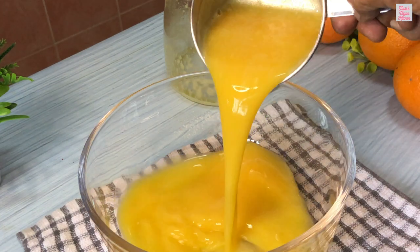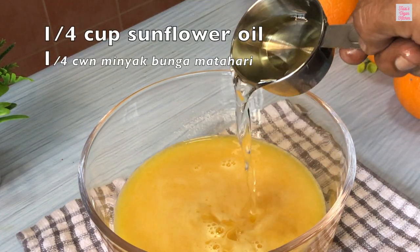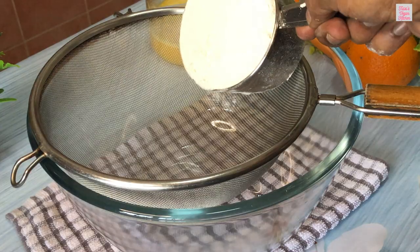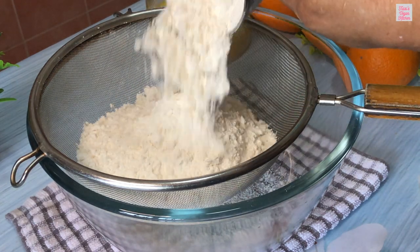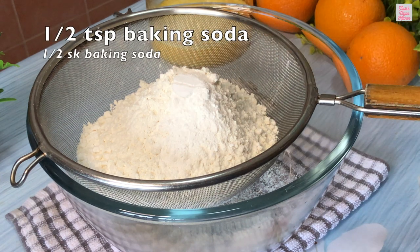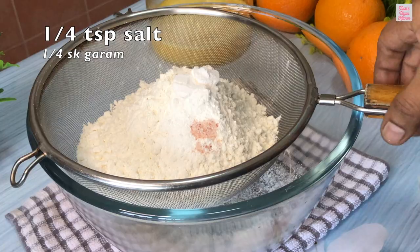In a large bowl, combine the orange juice, quarter cup sunflower oil, and orange zest if using. Now sift 2 cups all-purpose flour, 1 teaspoon baking powder, half teaspoon baking soda, and quarter teaspoon salt into another bowl.